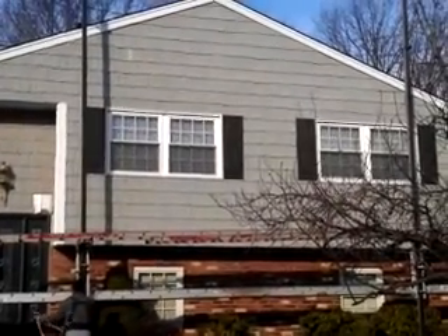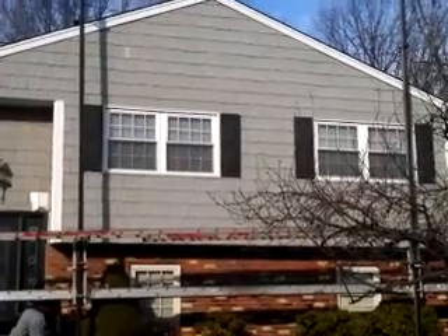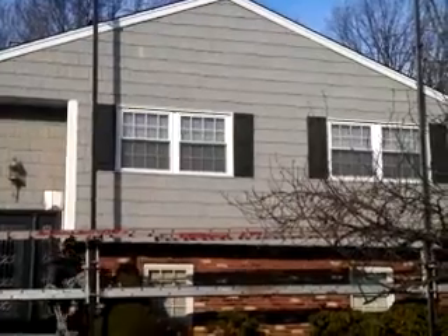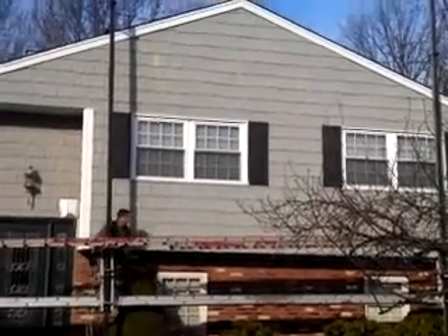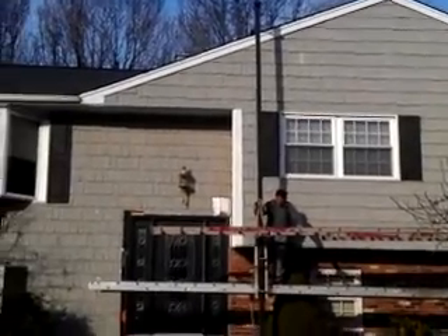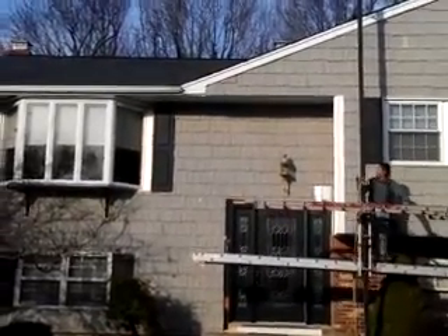Hello, here we are about to remove and tear off vinyl cedar shake siding, and we're going to install it with new siding. As you see here, this is a split shake. It has more of a wood look, a natural wood look.